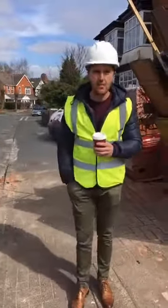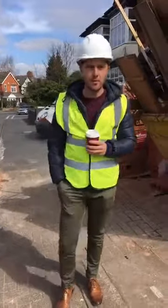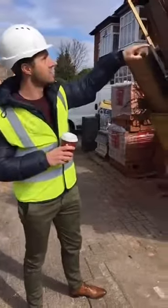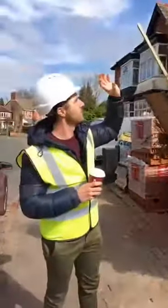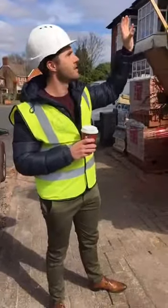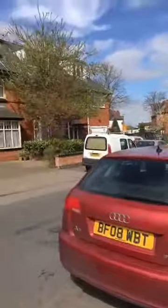Hi there, Tim here at KML on this nice sunny day — just a little development update for you at Anderton Park Road. As you can see, we've got some scaffolding up here, so we're having some work done on the roof. We're going to have some lead flashings replaced, some of the felt replaced, and get some dormers put in, similar to across the road.